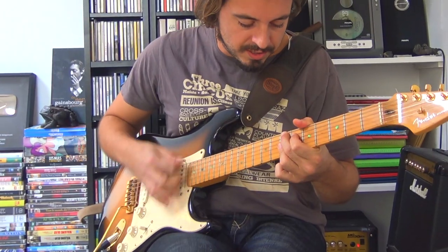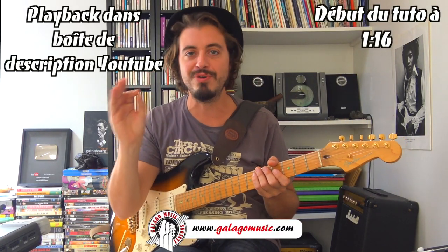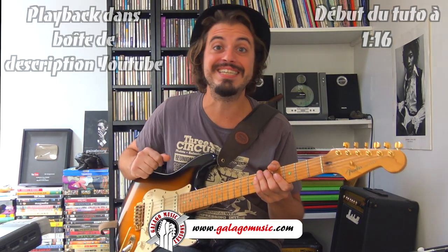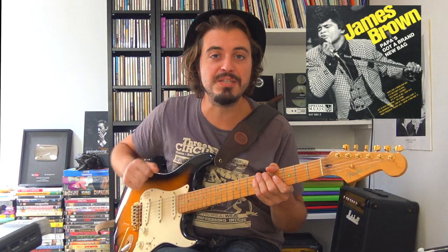Papa's Got a Brand New Bag. Salut à tous, c'est Rick Legault de chez Gallego Music. Aujourd'hui pour vous un petit peu de funk à l'électrique avec le morceau Papa's Got a Brand New Bag, titre incontournable du répertoire de James Brown. Ce morceau a donné ses lettres de noblesse au funk puisque à partir de 1965, le funk est devenu vraiment un genre indépendant alors qu'il était souvent catégorisé rythme and blues.